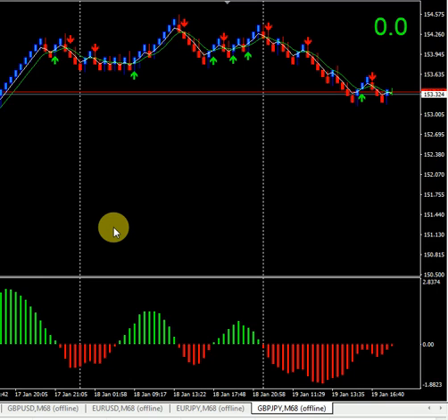Hello everyone, thank you for watching. This is a review of the Renko Super Duper Scalper template for Renko Box Stand. This template is only for Renko Box Stand.